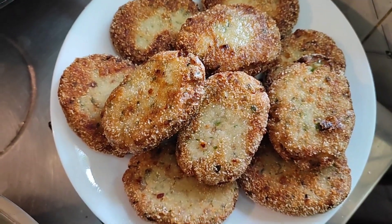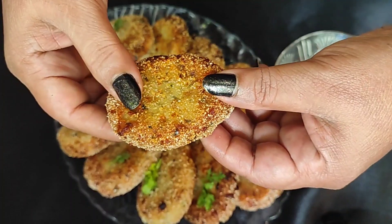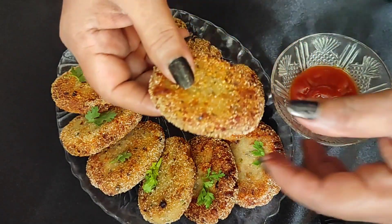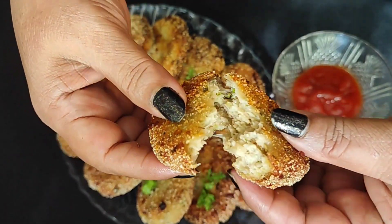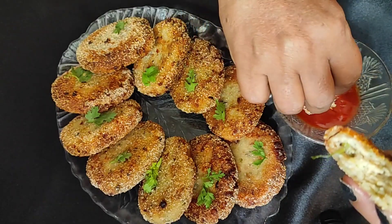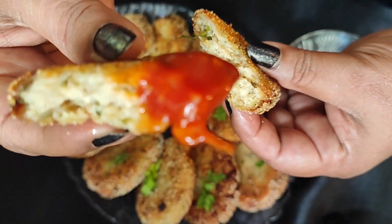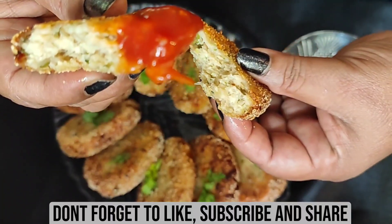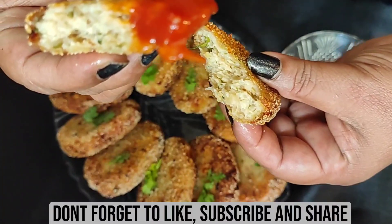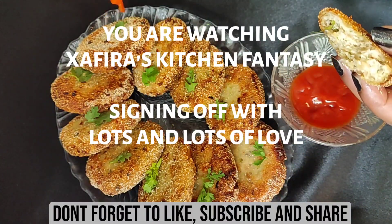They are ready to serve. The cutlets are ready and they can be served with ketchup, or you can also serve them as a snack. This is how they look — enjoy! Do prepare this recipe and don't forget to like and subscribe to my channel and comment. Thank you for watching and enjoy my recipes. Bye!